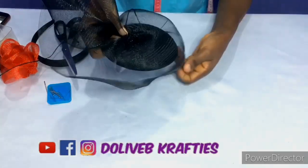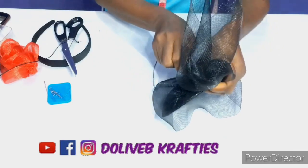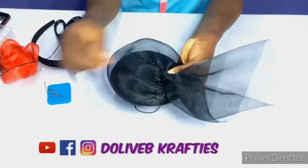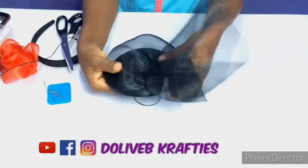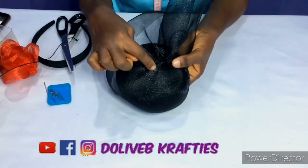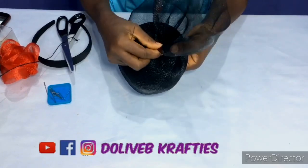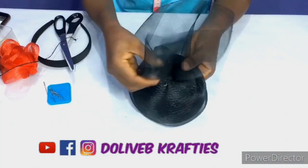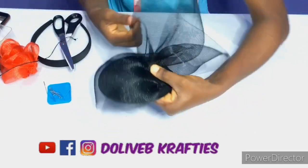I'm going to tack it to my fascinator crown, then all those parts I held down with office pins I'm going to tack down — taking off the pins one after the other and tacking them down. I'm trying to make sure I form a defined rose, then I tack it down properly. When you are tacking, make sure you are very neat about it.